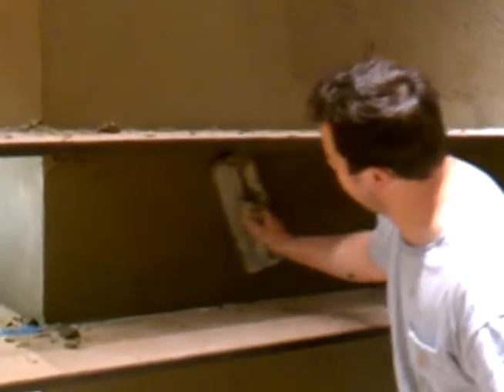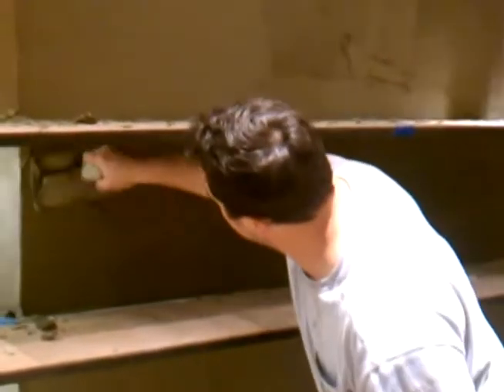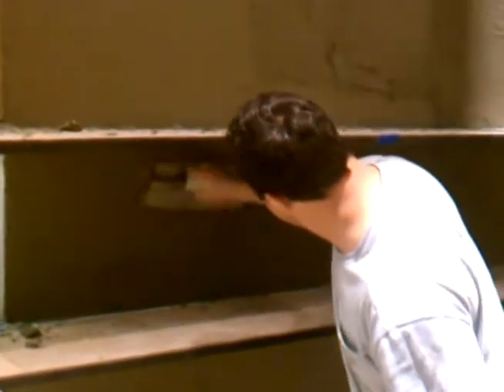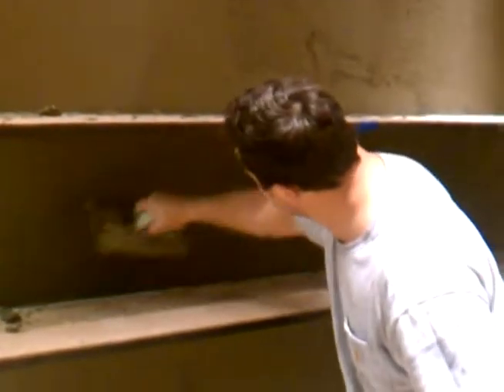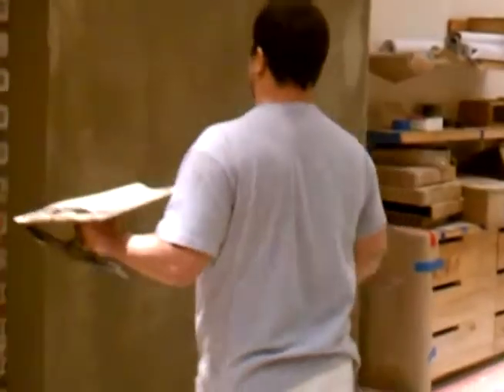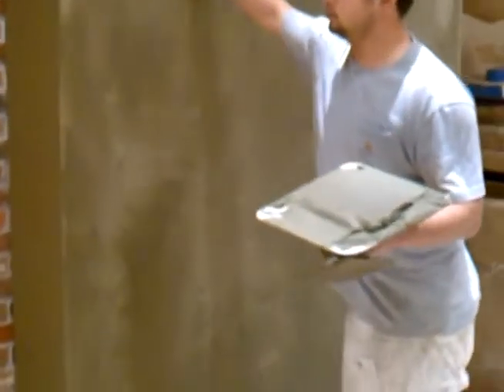We're putting out the finish coat right now. We're going to put it up — it's kind of rough — and then let it sit for a little bit. When it starts to set up, we can press it and make it nice and smooth, like we have around the film over here. Super smooth.